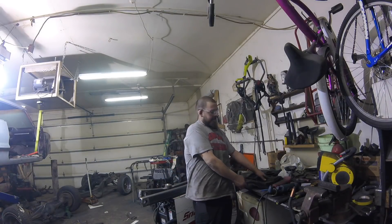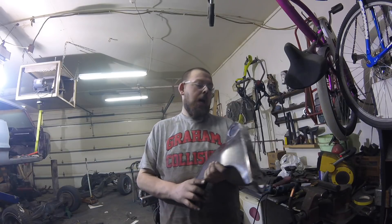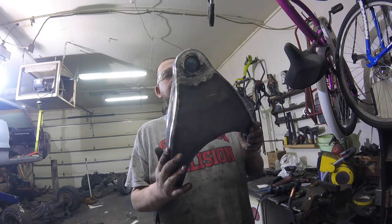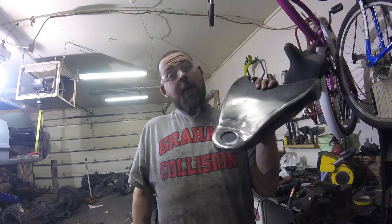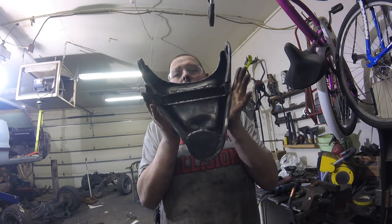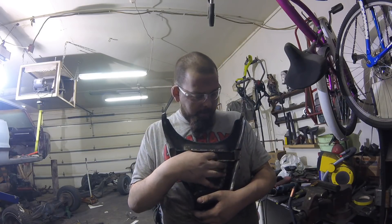Let's start this off by saying don't confuse this with a how-to video. I'm just going to show you how I reinforced and extended my arms. This is definitely not the way everybody does it — this is probably not a way a lot of people do it, because I cut that sucker right in half and welded in a piece of tubing.